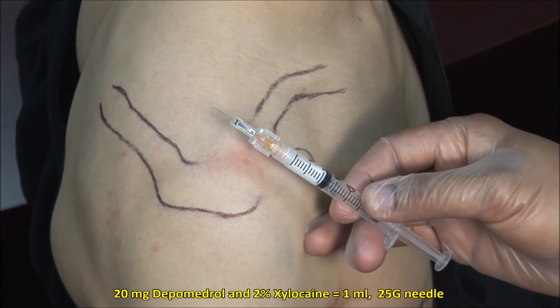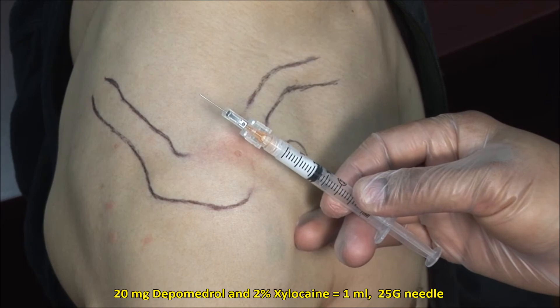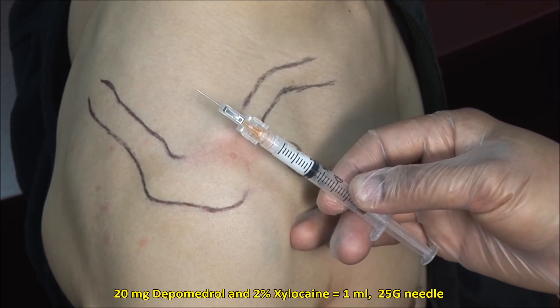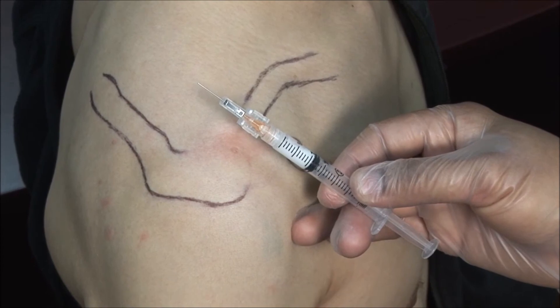Here, I have a mixture of 20 mg of Depo-Medrol mixed with 2% xylocaine to a volume of 1 ml, and I am using a 25 gauge, 5/8 inch needle.